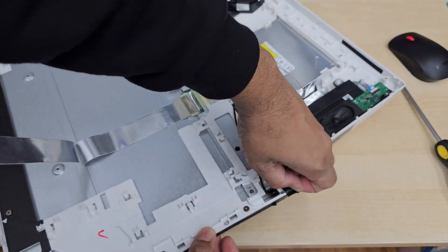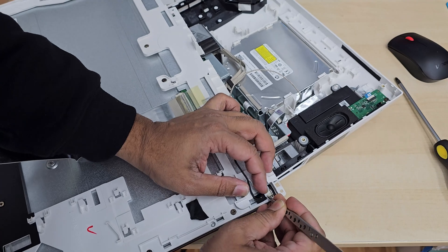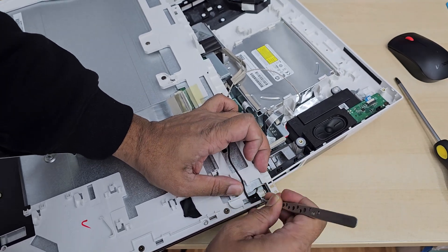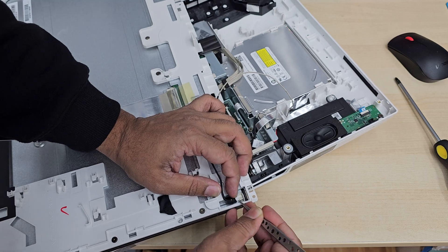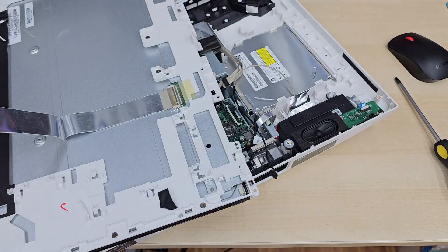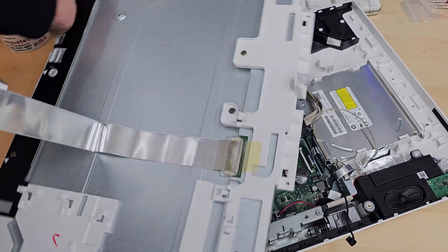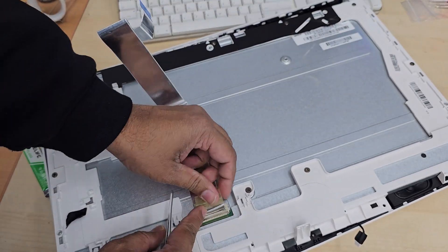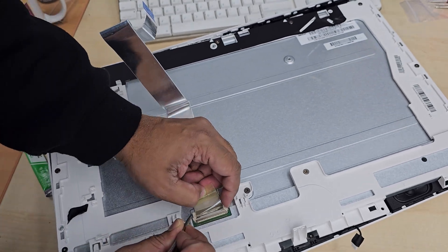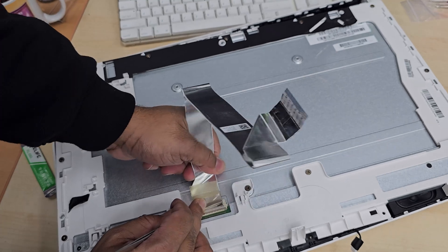When you remove those cables be very careful — they are easy to break. It looks bigger inside but is very fragile. As you can see, I'm using the tweezers plus my fingertips. It took a couple of minutes to figure this out. Now we're going to disconnect this 40-pin LCD flex cable connector. Don't pull this before we remove that glue from here.